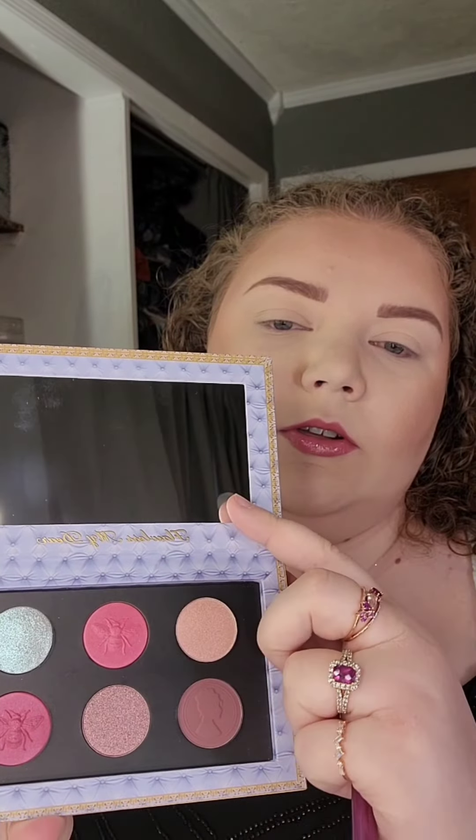Now that lips are done, my face is done besides the eyes, so I'm just going to jump right into the eyeshadow. I'm trying to decide what shades I want to start with — there's a look I've been wanting to do. I think I'm going to go into the first collaboration palette in the shade Art of the Swoon. That's that middle shade right there, and I'm going to go into that one first.